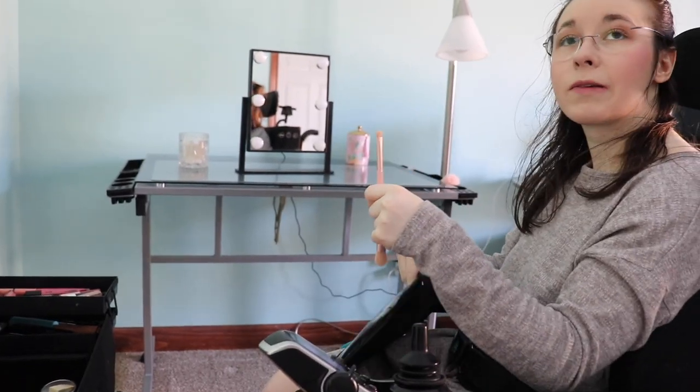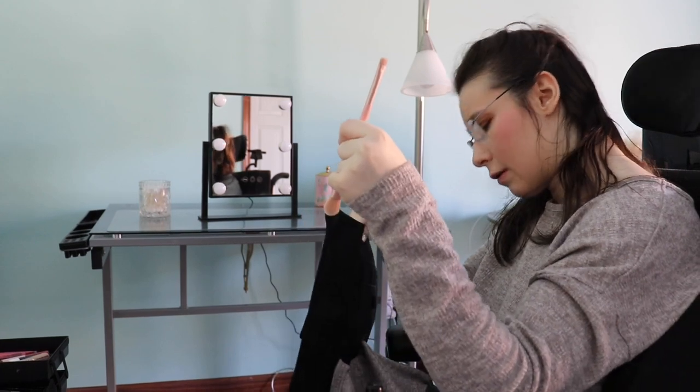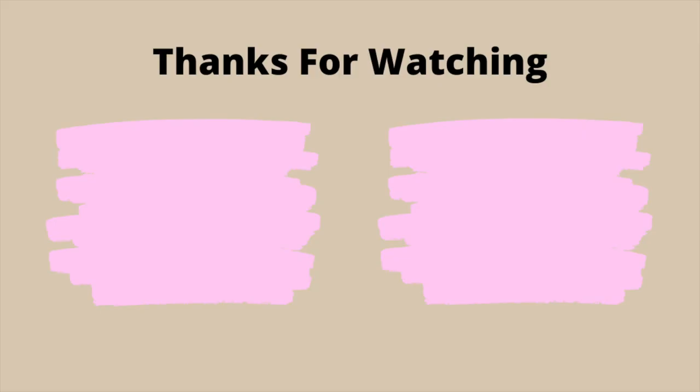That will probably be in my next video — or part of my next video — as I am new to all of this. With that being said, that concludes today's video. Thanks for watching, and remember to keep on rolling. Bye!